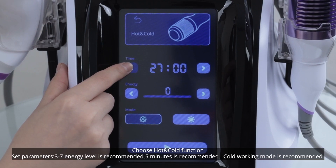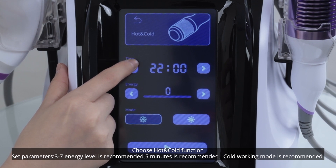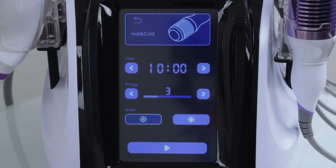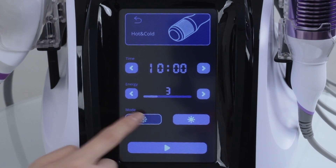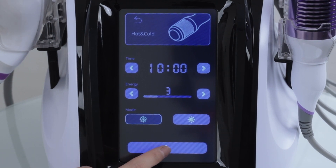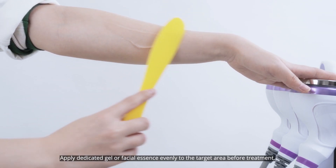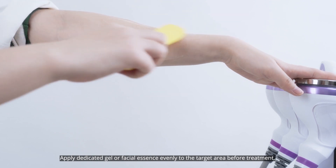Choose hot and cold function. Set parameters: level 3 to 7 is recommended, 5 minutes is recommended, cold working mode is recommended. Apply dedicated gel evenly to the target area before treatment.